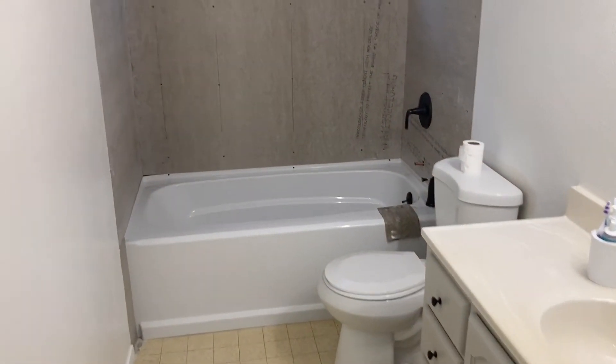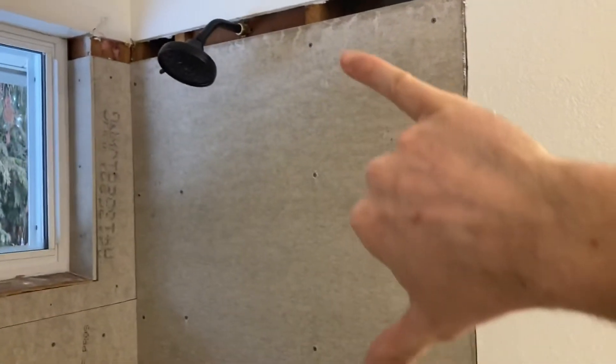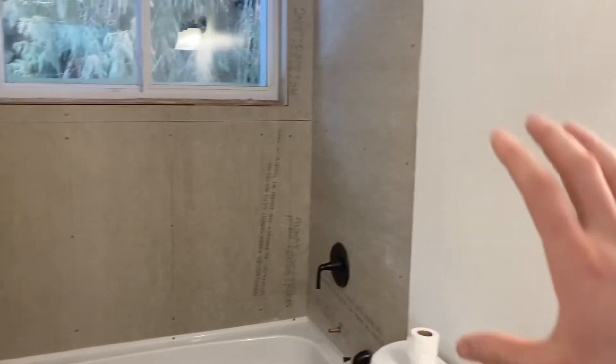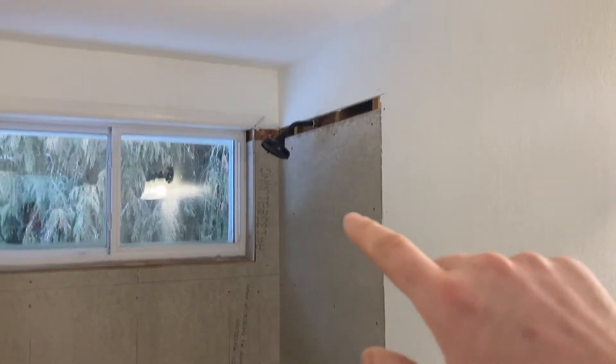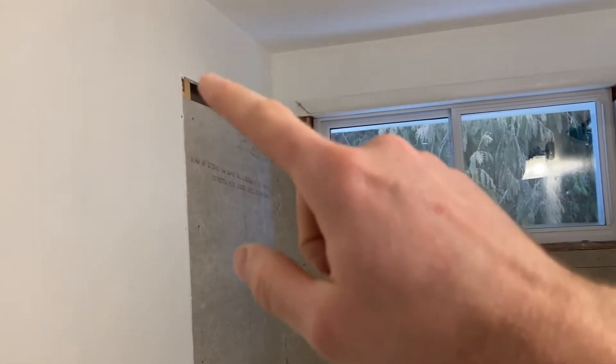These concrete boards come three feet wide by five feet tall, so these two side sections are exactly a full piece each. It works really well to just set it on top of the tub and end it there. If you want the tile to go to the ceiling, you'll have to add more pieces. We'll decide that later once we get the tile started, and then finish it off with drywall or more concrete board.